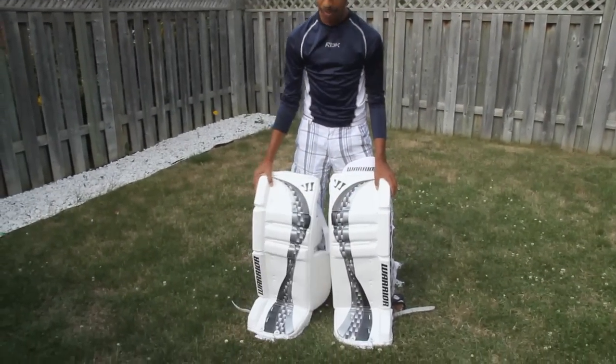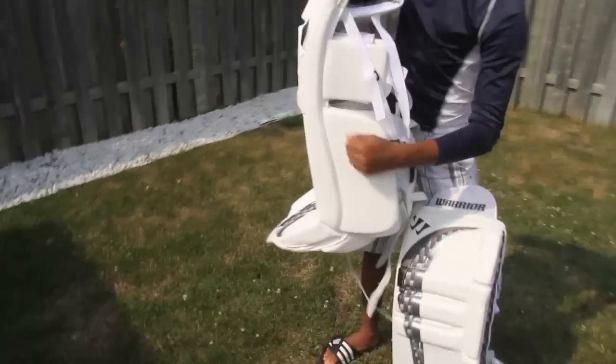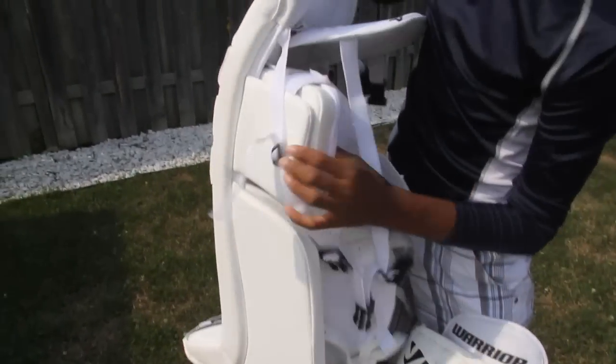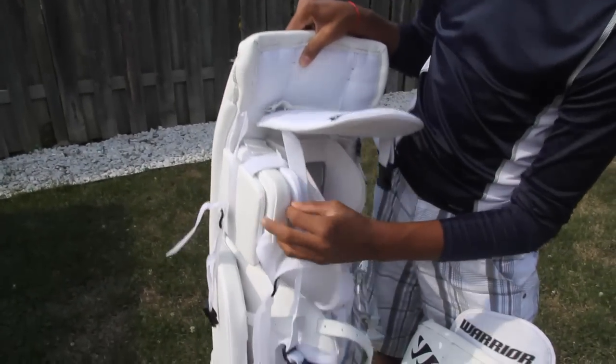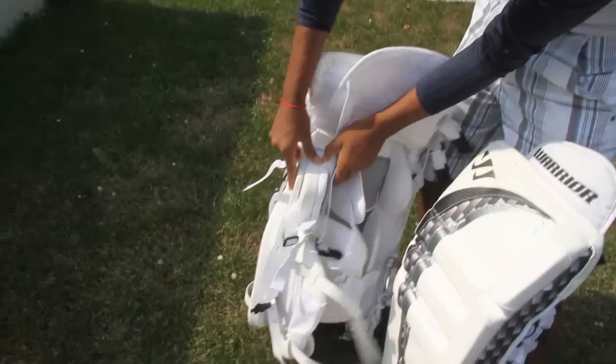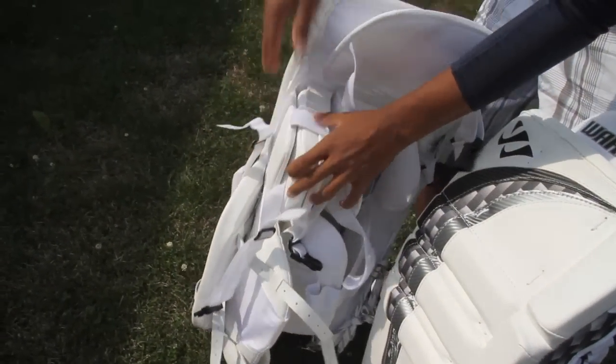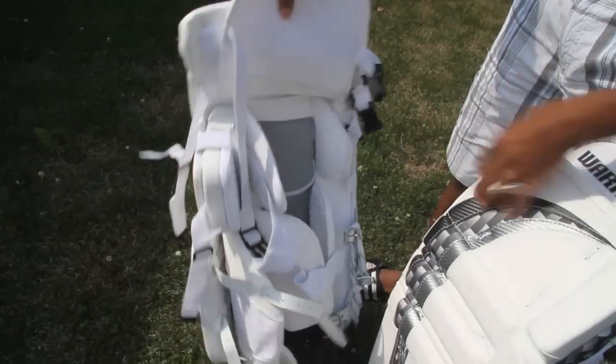Right out of the box, they seem to offer lots of protection — very hard, great protection. In the knee stack, you can remove these. If you take out that strap, you can have up to three. It's good protection.